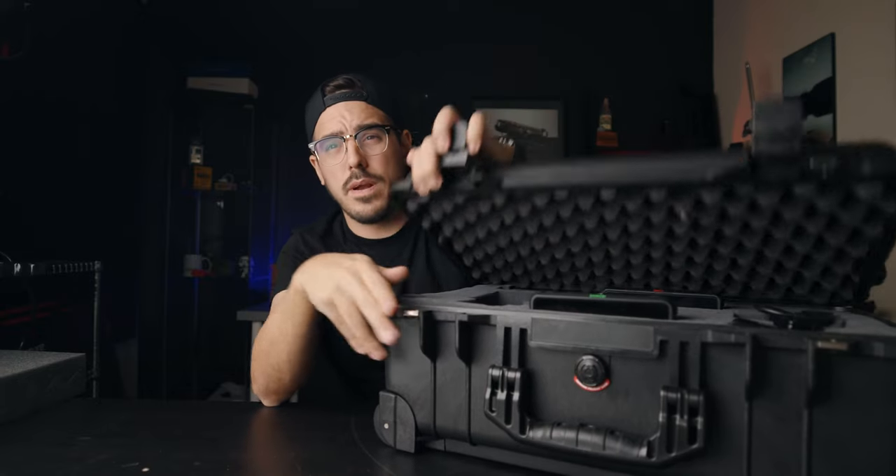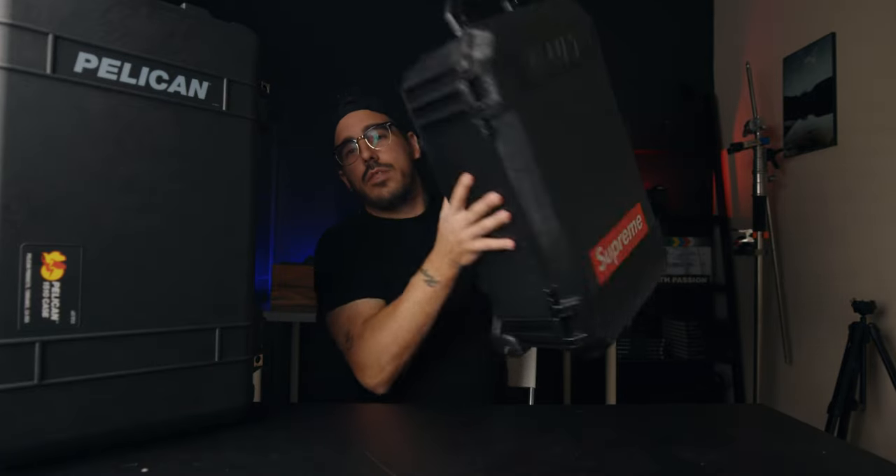Speaking of pricing, at the time of recording the Pelican 1510 is running for about $205 US on Amazon in this specific foam configuration. If you want the internal pad option it's about $60–$70 more, and the top-of-the-line option is about $335. I don't see myself needing all that extra stuff, but if you want to fit everything in one case you might want to consider one of those pricier options.